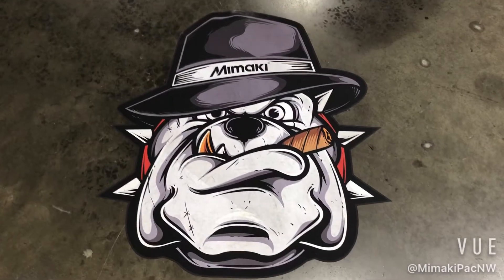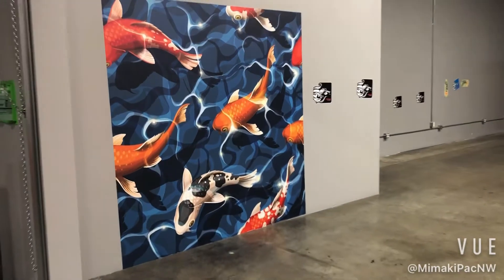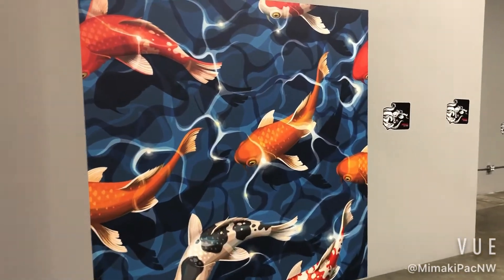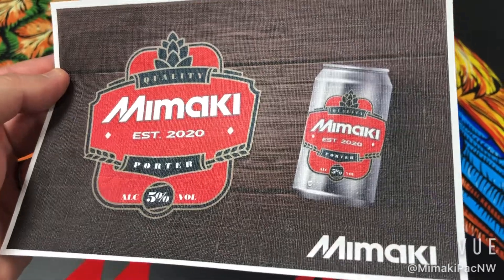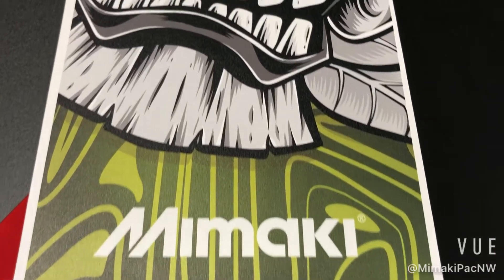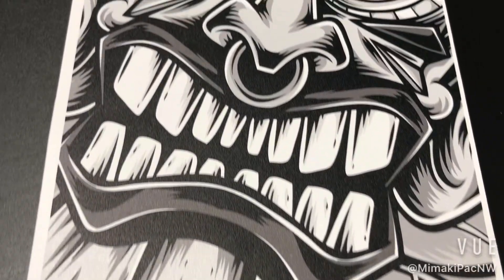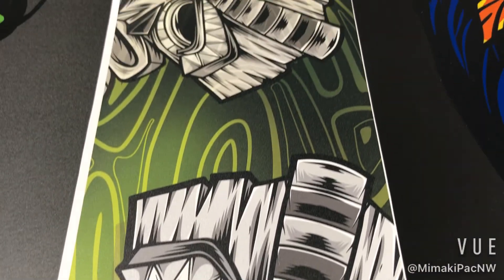Social distancing graphics are big right now — floor graphics, even wall graphics. This is dry tack material, but we've printed with Dreamscape as well for wallpaper. And here's some textured, almost canvas-like media. This is your standard banner material printed with our UCJV 300 UV LED printer.